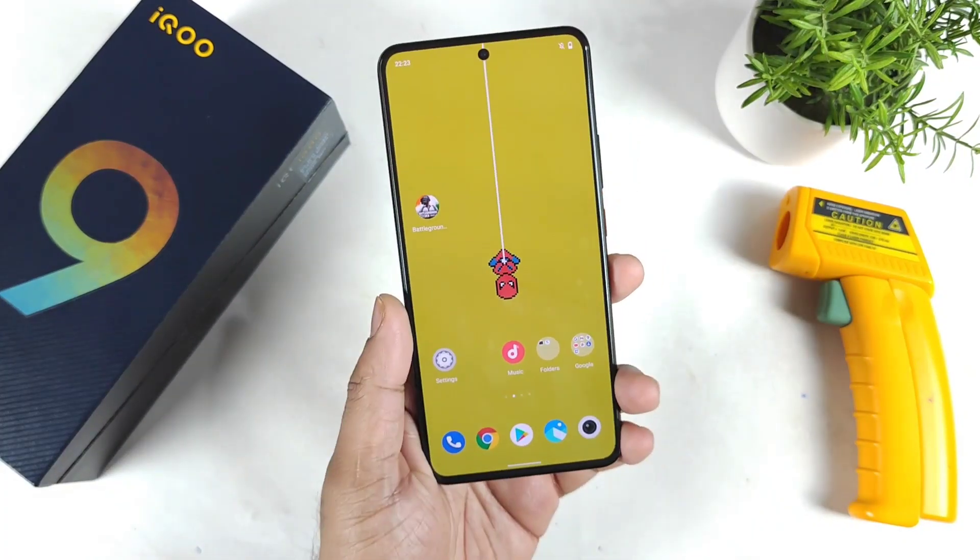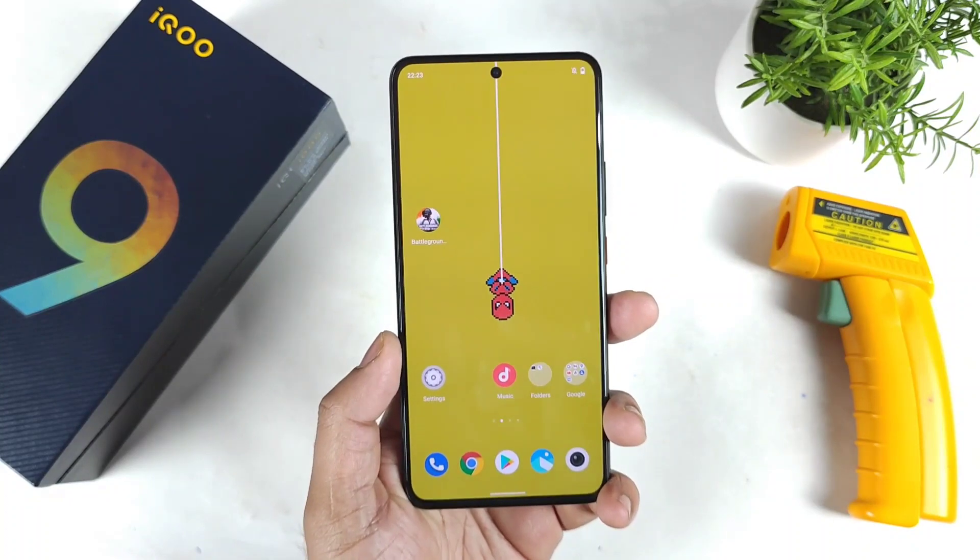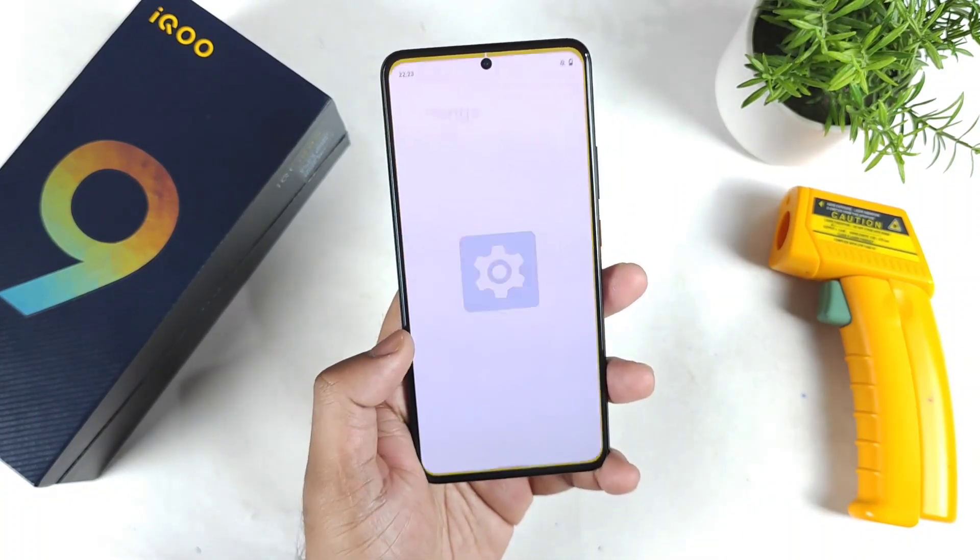Hi friends, welcome back to my channel SciTaker. In this video I am going to do the CPU throttling test in the iQOO 9 smartphone on day one of usage.